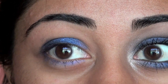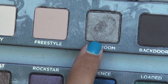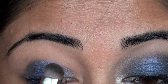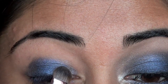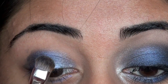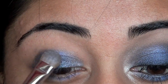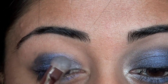Once we have that color placed, flip over the brush and use the other side of your shader brush. Take it right into this shade called Mushroom in the Smoked Palette and place it on the inner one third of your eyelid, kind of overlapping some of that blue. This shade is a really gorgeous kind of taupe-y shade, and I just love the way the blue looks with the taupe. Then you can kind of go back and forth between the blue and the taupe to blend the two colors together.